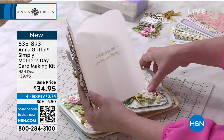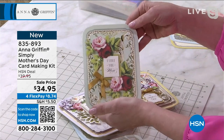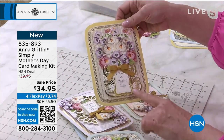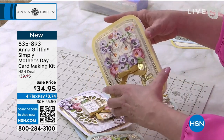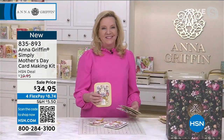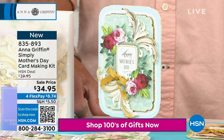There are sentiments like 'so grateful that you are my mother' and 'wishing you all the best on this special day.' I know there are a lot of grandmothers watching who love to craft — this is such a great thing to give to your daughter. It's an easy way to create a composition, choosing your favorite colors. You can't go wrong with all the things in the kit because it mixes and matches. You can take care of mom, mother-in-law, whoever.